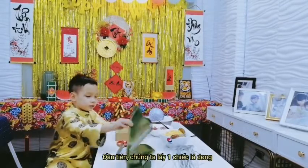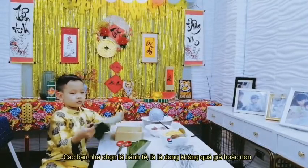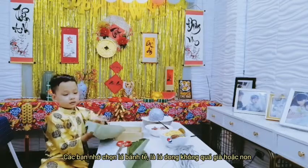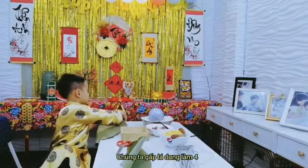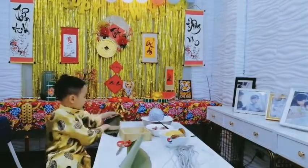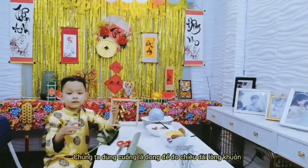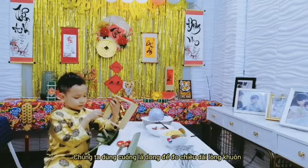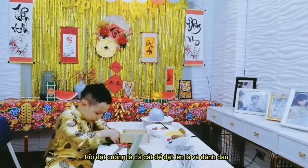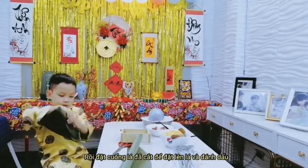First, we will take a leaf. Remember, we have to choose a leaf that is not too old or too stiff. We fold it in shape. We use a branch of young leaf and measure with the square. And then we put it to the leaf and then we measure. We use our hand to hold the leaf when we cut.